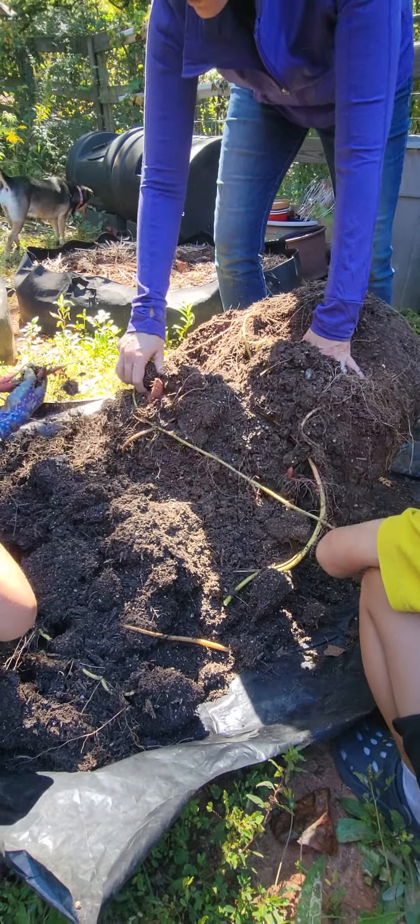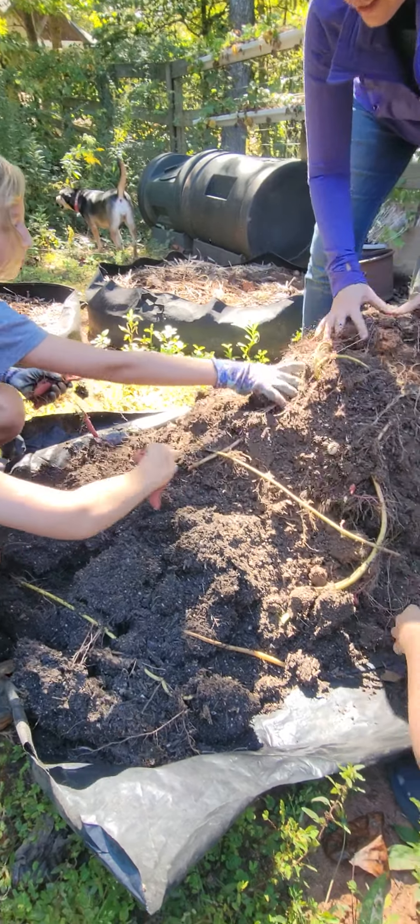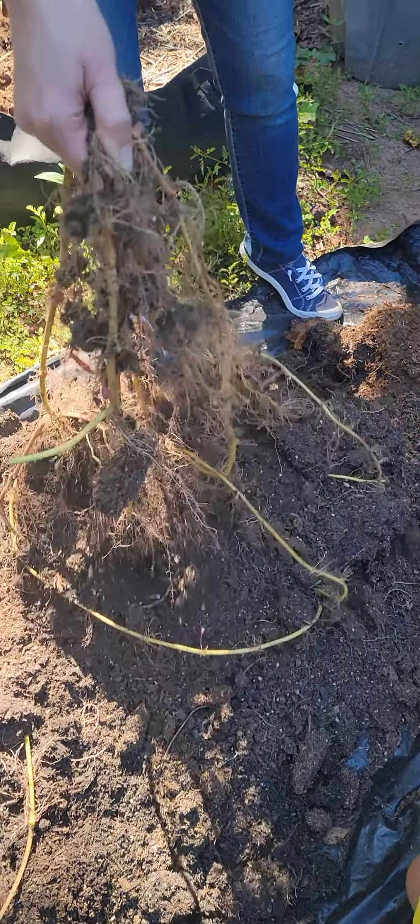These aren't super big, but they're bigger than the other ones. Some of them. And pull the roots out.